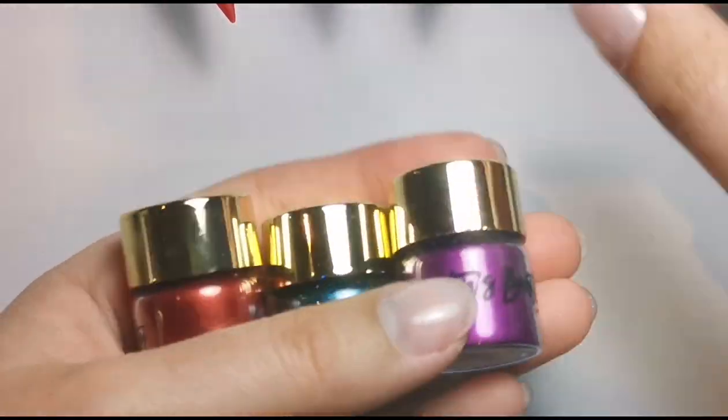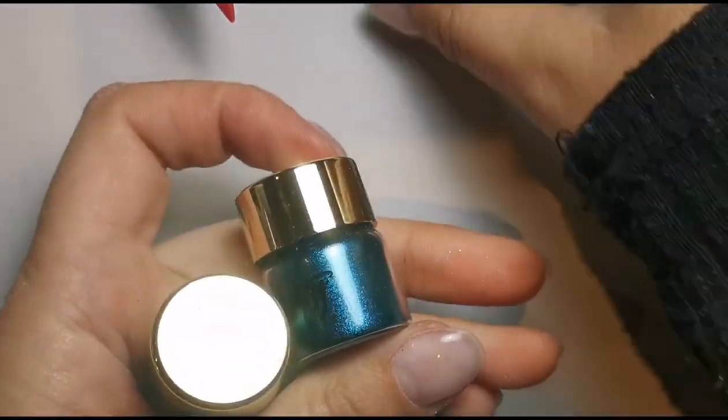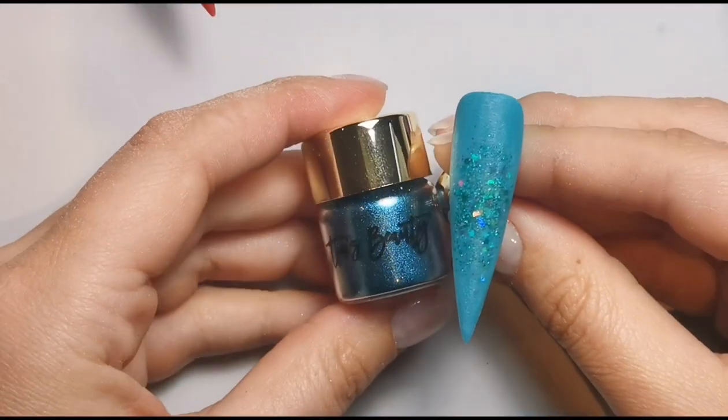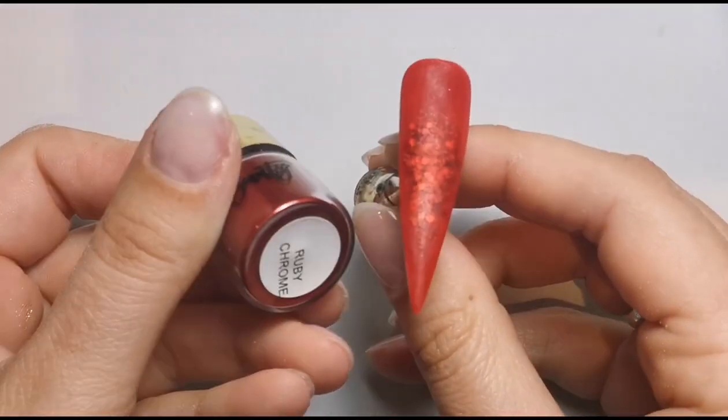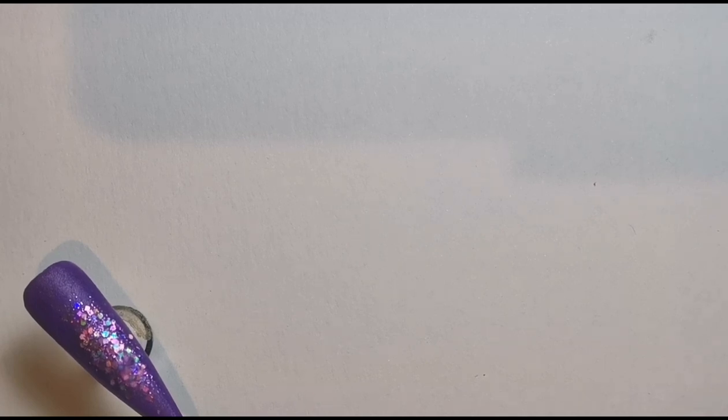For the outlines I'm going to be using gel paint and chrome. These are the chromes I've chosen: Amethyst Chrome for the purple nail, Topaz for the teal nail, and Ruby for the red nail. The way I'm going to apply these is with a gel paint that doesn't have a tacky layer, so I can go straight in with the gel paint, create my design around the nail, pop it in the lamp for a full cure, and then apply the chrome on top. I'm using black gel paint for this process.